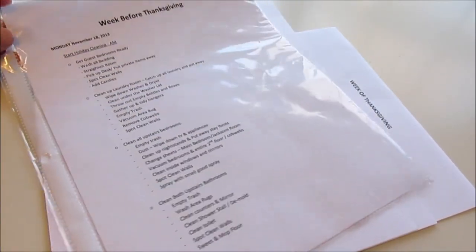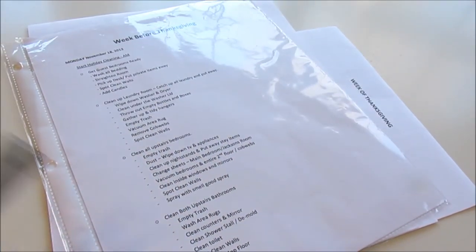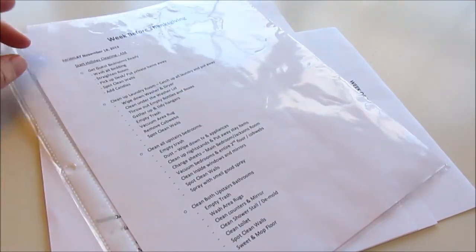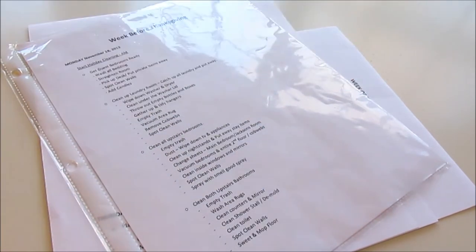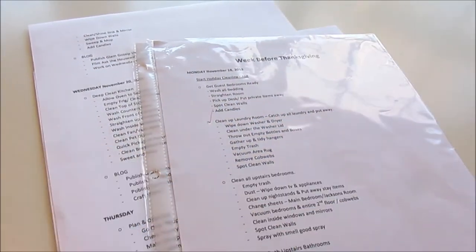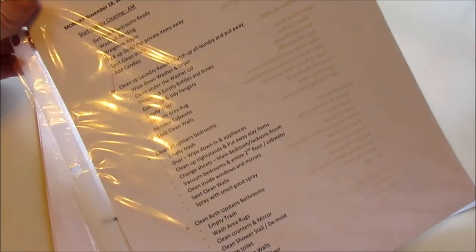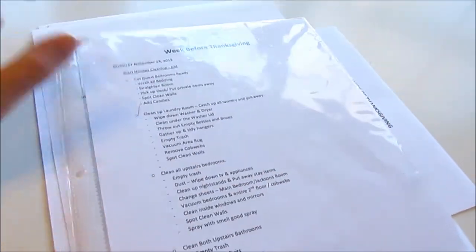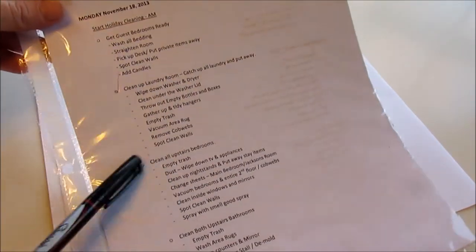These are just from the dollar store — I think I got 40 for a dollar, and I only use it for the month of November, so I do try to stay on budget. What I like is you can take one of these fine point Sharpie pens and check stuff off as you go. Once it dries, which only takes a couple of seconds, you can move on to the next thing. You can throw the sheet protectors out after you're done, or just leave them checked off.